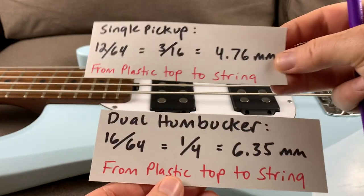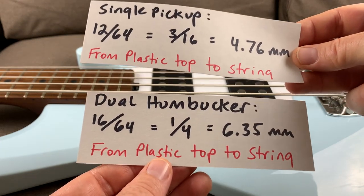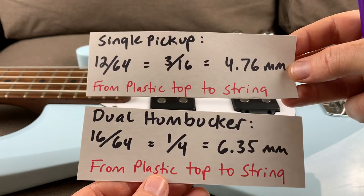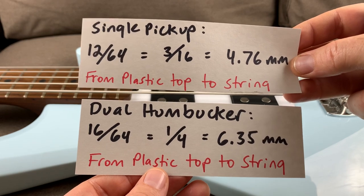So check that out. Make sure your humbuckers are set correctly. Bring out that clear, throaty goodness these things are known for, and don't be playing a muddy mess. Hope that helped, and we'll talk to you again later. See ya.